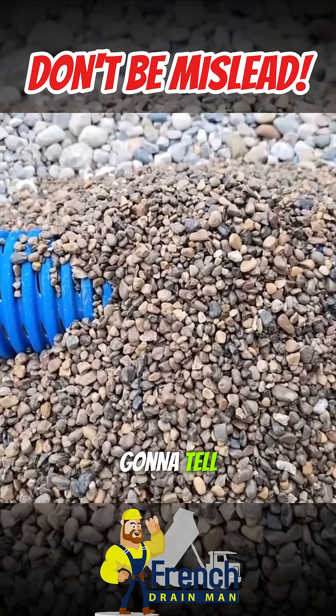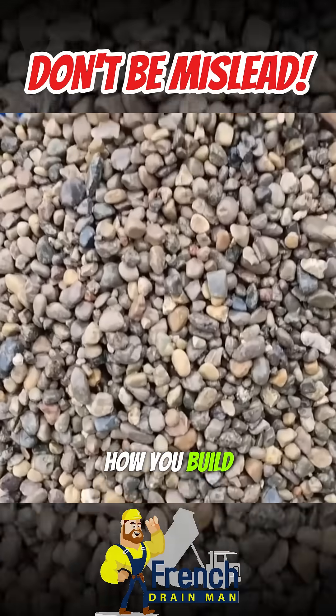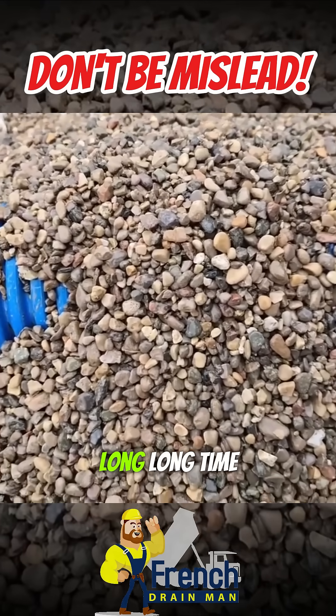I feel more stone, the better the French drain. So I'm always going to tell you that it needs to be 14 inches wide — but this is how you build a French drain system that lasts a long, long time.